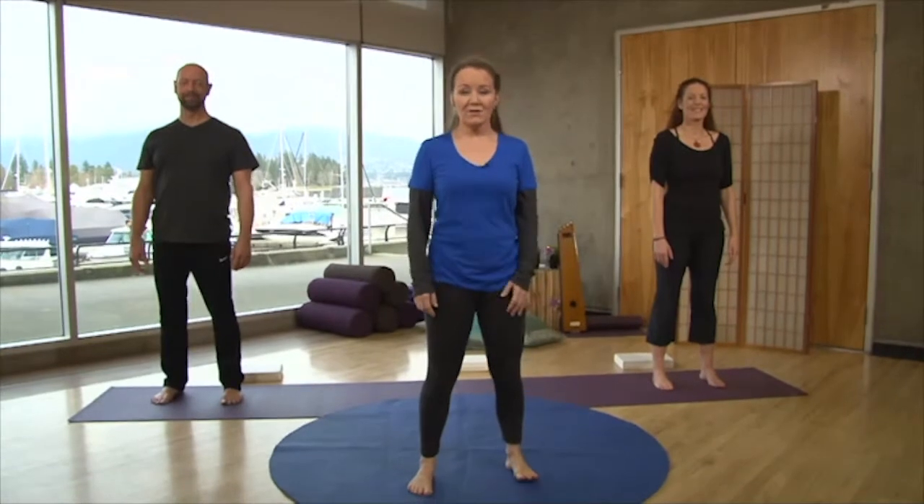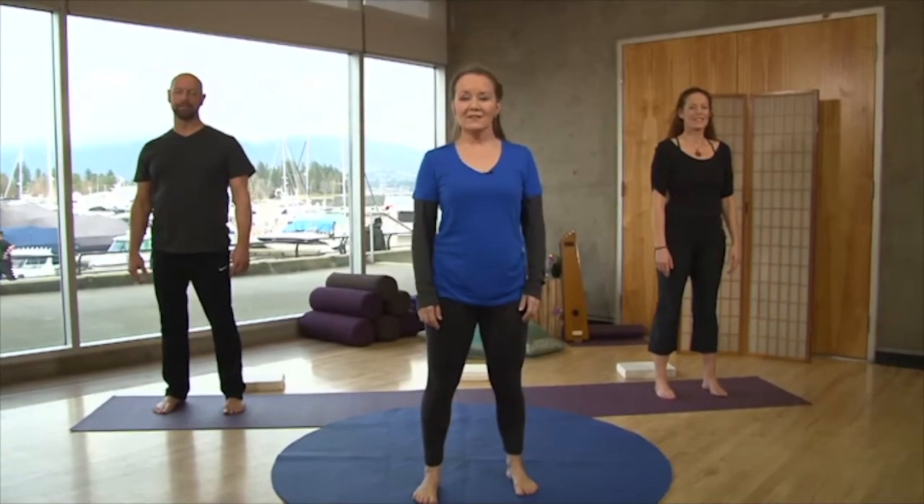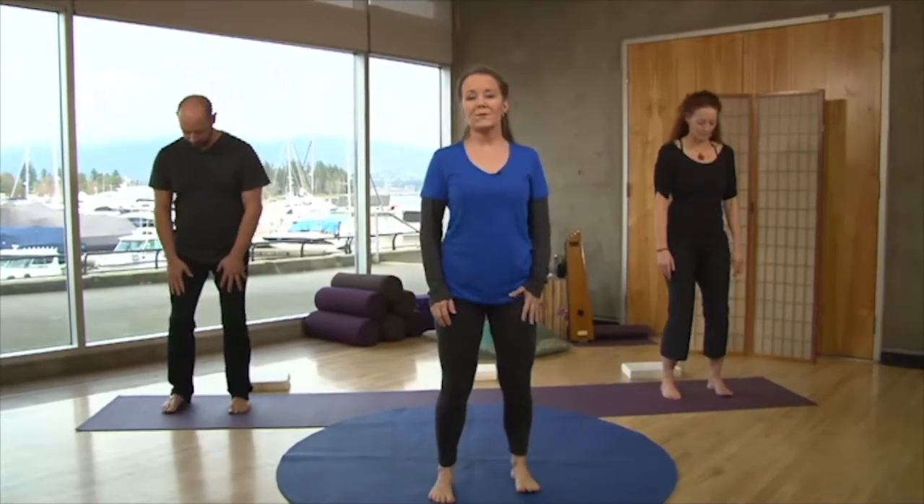We're happy to welcome today Leanne Anaka and Peter Barragan. Leanne and Peter are also yoga teachers, so you're in good hands with us. So let's get started — we're going to come into Tadasana. In Yoga Moves for Everybody, Tadasana is held a little more loosely.